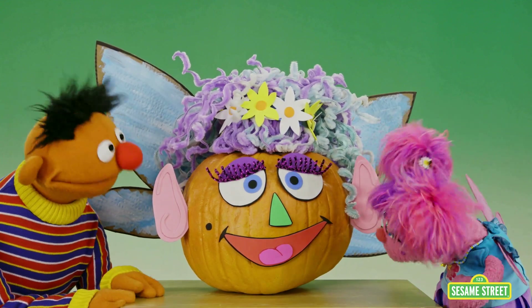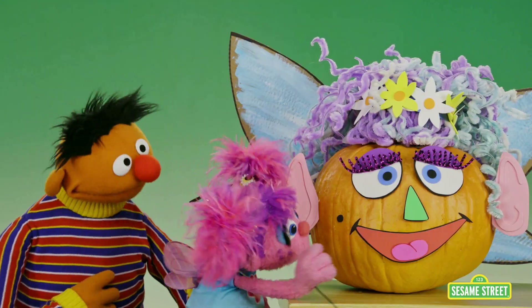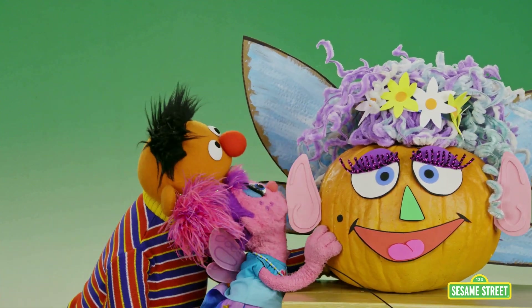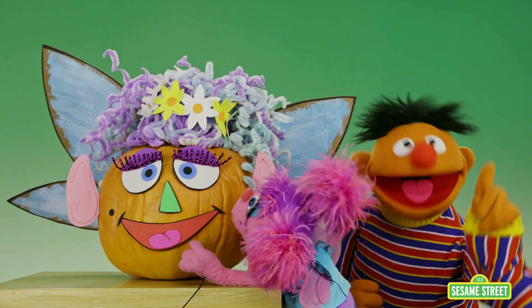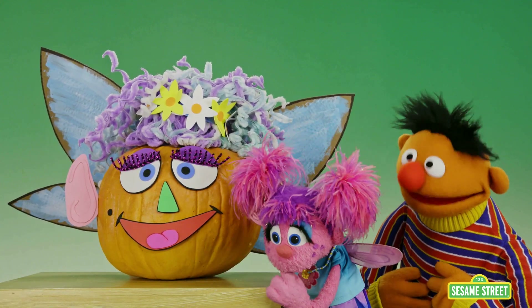Hey Abby, did you make Mrs. Fairy Pumpkinhead out of a rock? No, but she sure is heavy. Hmm, maybe we should try and push her. Okay, good idea. Things move when you push them. Except this thing. How about we pull her? Good idea, Abby. Things move when you pull them. Ugh! This is getting us nowhere.